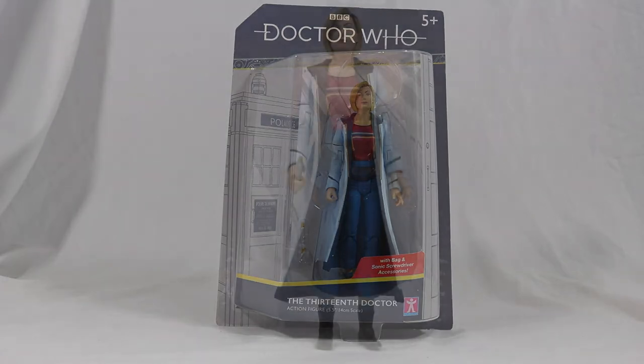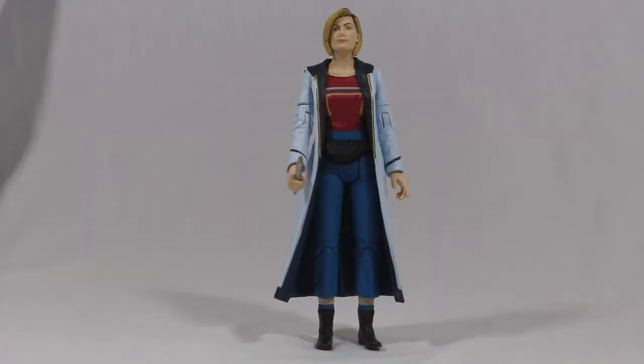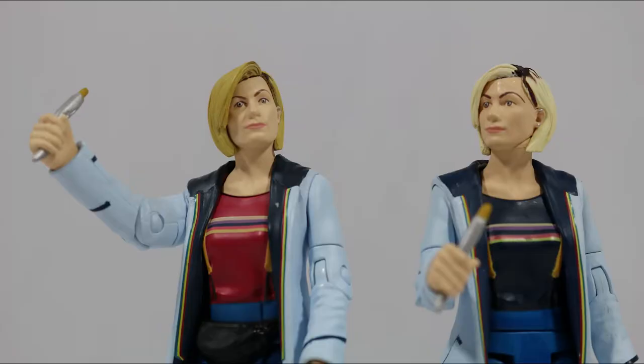Let's take a look at the Doctor. Here she is, the 13th Doctor, and it's pretty well done. It's taken from the same mold as the 2018 release, so not much is different when comparing the two, with the main differences being the darker hair and the shirt colour.